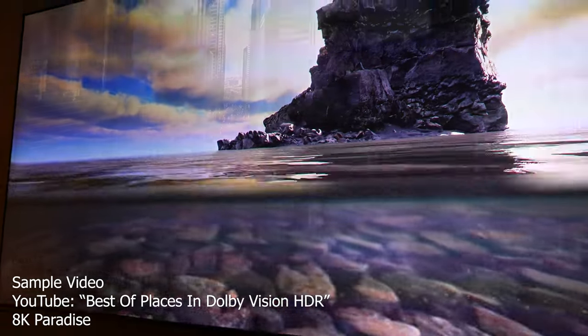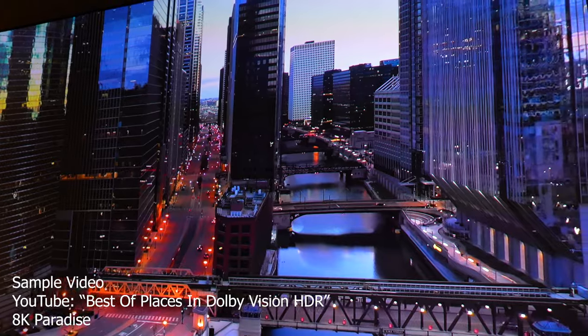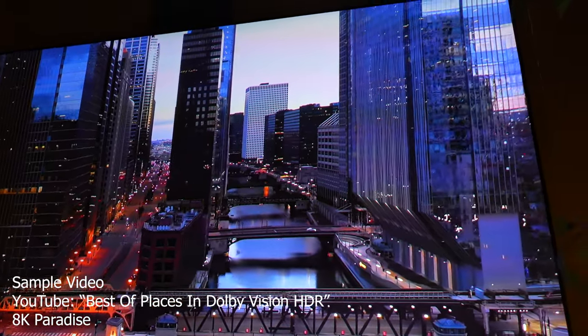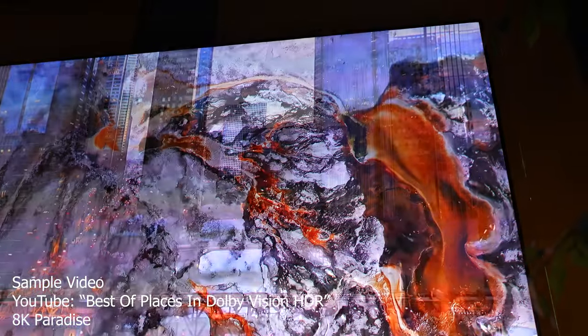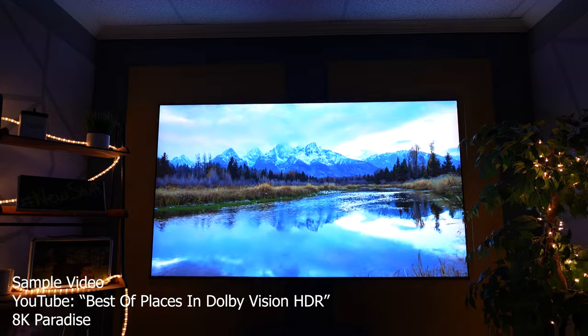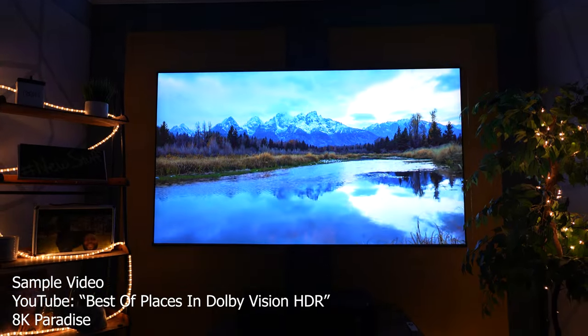In regards to the image it's putting out, they're using cinematic color technology with enhanced dynamic contrast and local contrast enhancer via HDR Pro technology. It's also got true 4K UHD with 8.3 megapixels, and HDR10, HLG, and HDR10 Plus support.